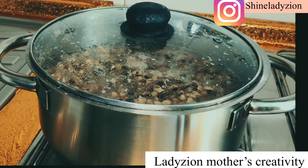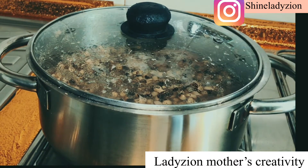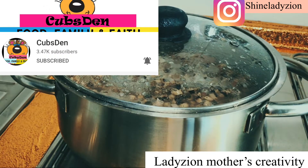Hi guys! Welcome back to my channel. If you are new, my name is Lady Zayomoda's Creativity. In today's video, I will be cooking beans and corn porridge. You cannot wait to see this recipe. A shout out to Cubs Den because she inspired me with this video.